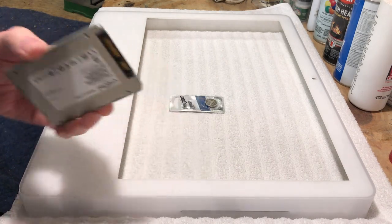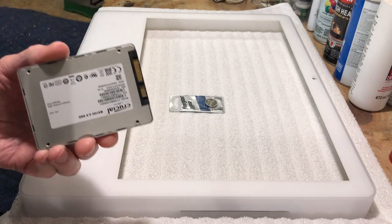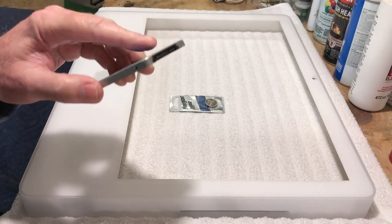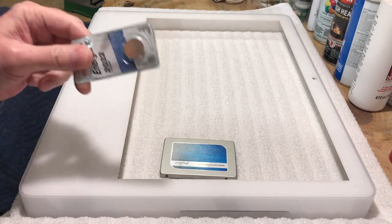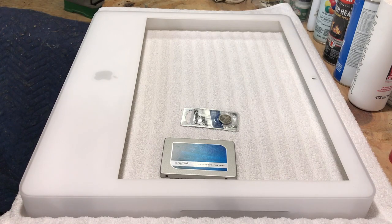Before we get to that, we have our 250 gigabyte Crucial drive — already formatted and cloned from the iMac, so it's an exact clone. We're also going to put a new PRAM battery in it. We're going to dismantle it, get all the dust out, repaste the CPU, the GPU, and the bridge, give it a good cleaning, and get it back together. This thing should run a lot cooler.